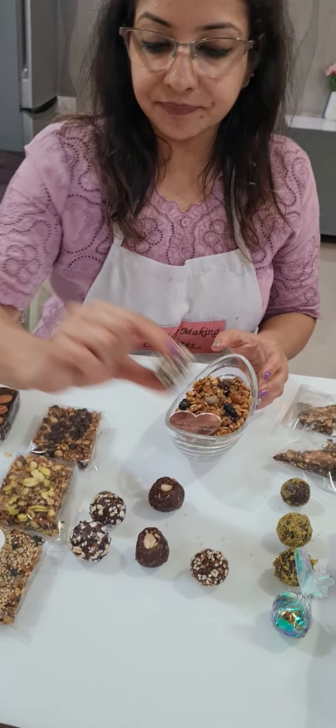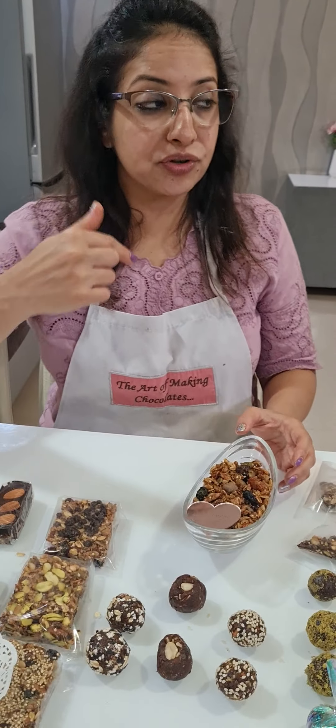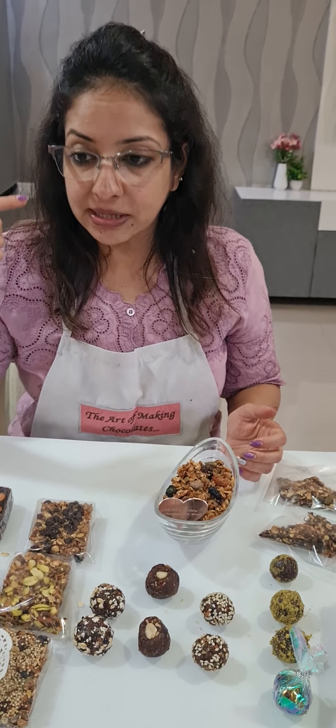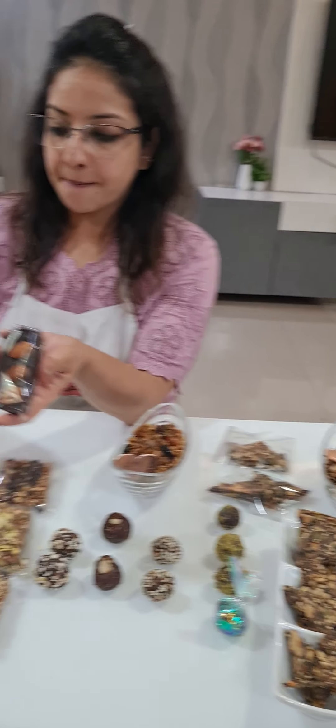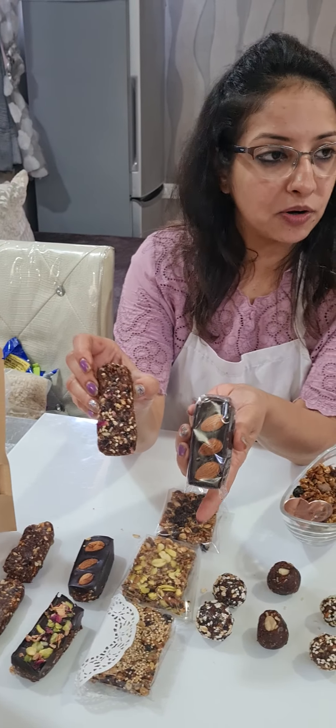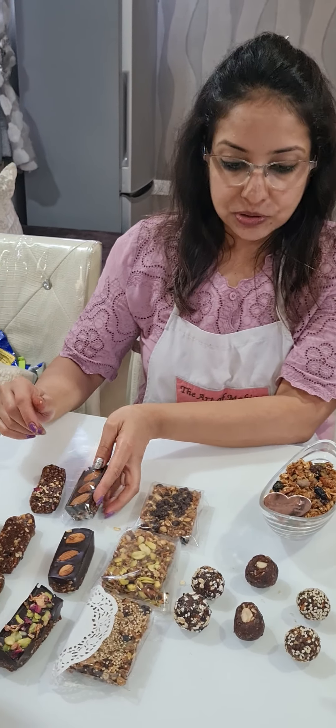Then we made protein bites — these are sesame protein bites. We tried using natural protein to make a protein bar. Of course, I gave you the option to use protein powders as well, but I made it in natural form. One was made in a ball type, one in a bar type — one without chocolate and one with chocolate. So we can make chocolate protein bars too.